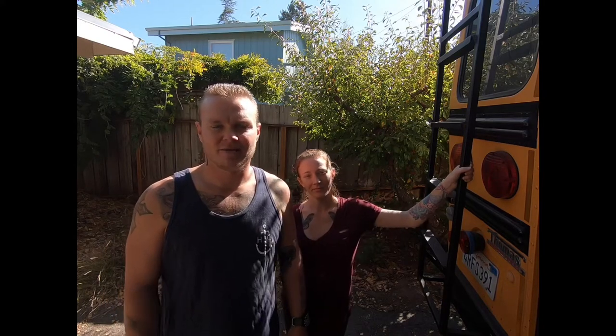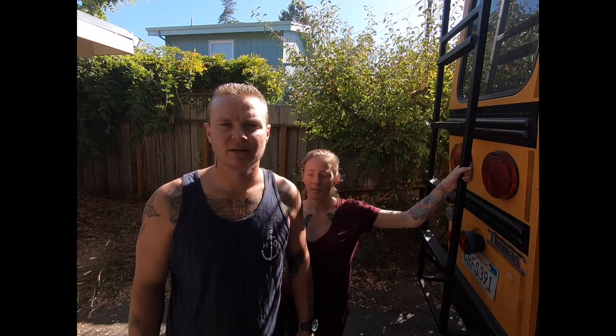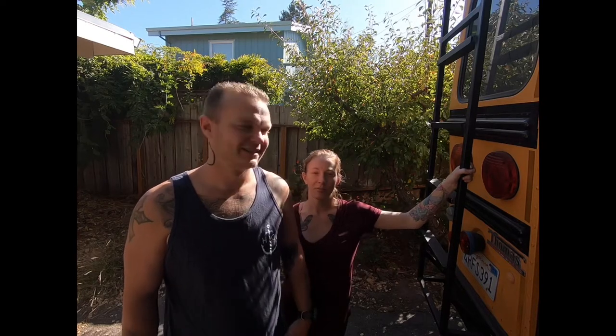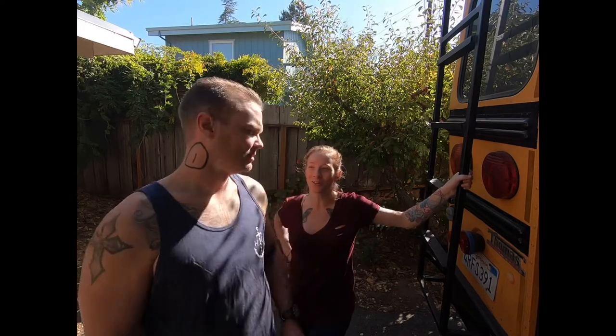Hey, what's up guys? Today we are starting our solar installation - kind of just taking a lot of measurements and making sure we have all the right stuff, essentially just making a list. We've got our buddy here, Tim, who's helping us install our solar.